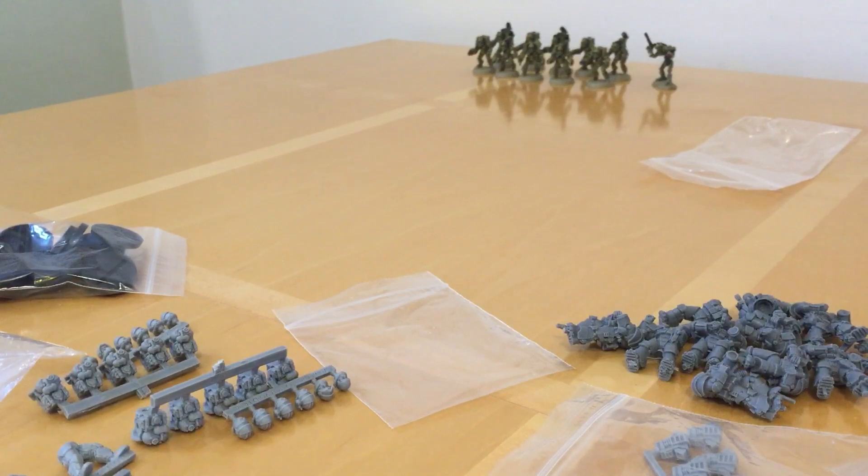That's everything — I'll have to get those built at some point, giving myself another little building project. But yeah, this is the first time I've bought from Anvil Industry and I'm genuinely impressed by the production quality — they're very nicely done. As a result they should actually be quite a bit quicker to assemble than I'm used to with Forge World, where I tend to find quite a lot of cleanup is required. Let me know what you think — I thought I'd share this as a look at sci-fi resin models from a different manufacturer's point of view. Thank you very much for watching, speak to you next time.